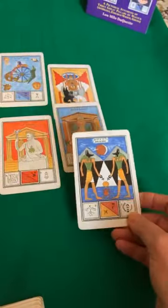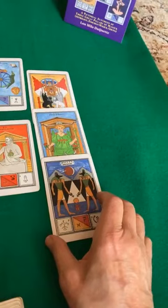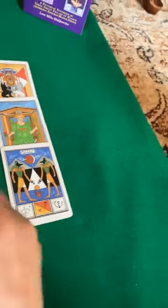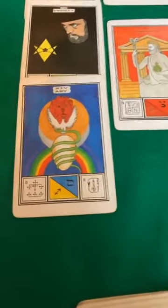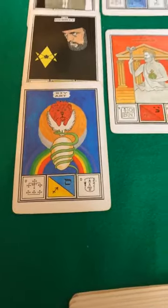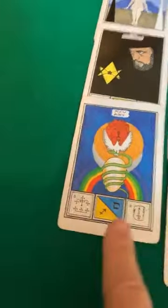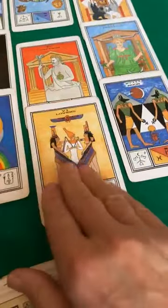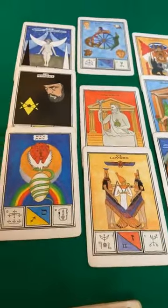Then in Netzach, number seven, is the wild and crazy illusionary Moon card. Number eight, Hod, is the Art card — or in the older decks, the Temperance card. Eight is the sphere of Mercury, and seven is the sphere of Venus. And then in the sphere of the Moon, number nine, we have the Lovers.